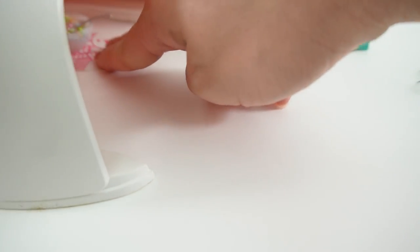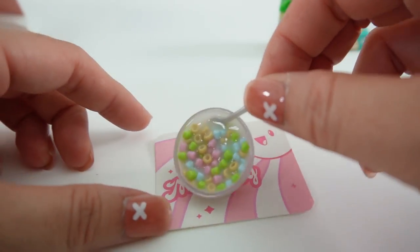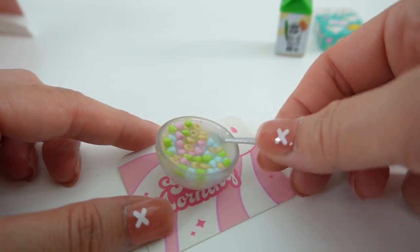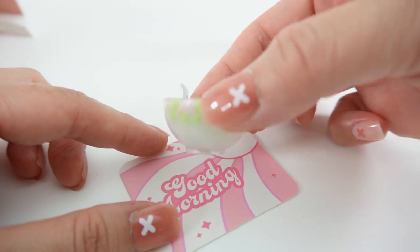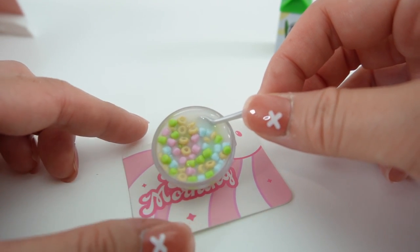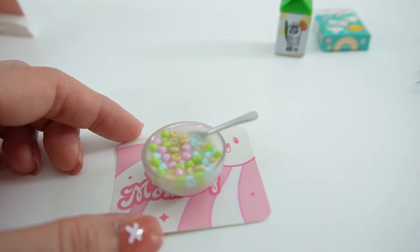Alright, let's see how it turned out. Oh my goodness, look at this. The resin has set and we can see our cereal in it. And of course, the spoon is embedded into the bowl. Super fun.